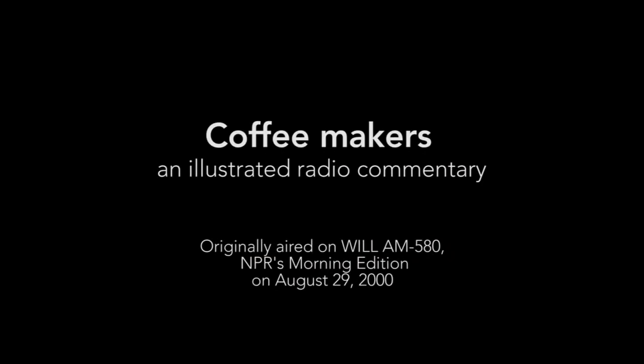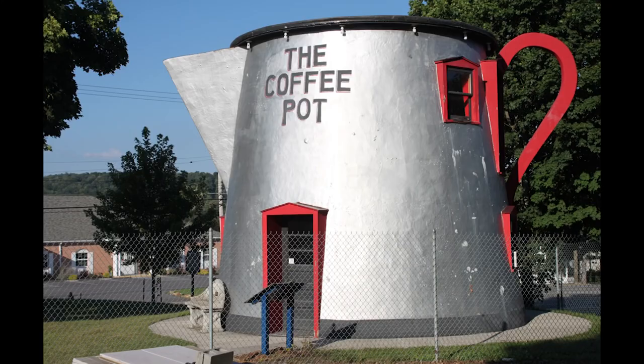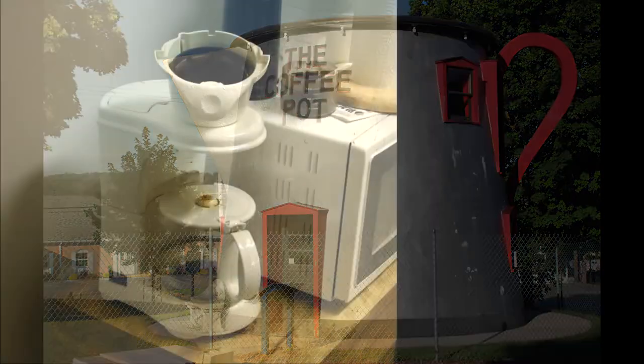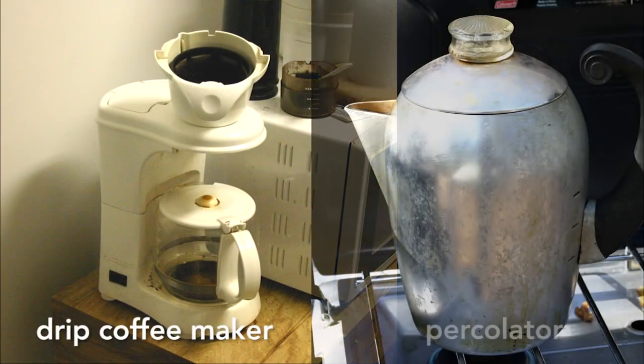I tend to rise early, yet am not really a morning person. My first act is to brew a pot of coffee. As it brews, I use the time to contemplate. For years now, every morning, staring at my coffee pot, I've contemplated one thing: why do I have a drip coffee maker when my parents had only a percolator?